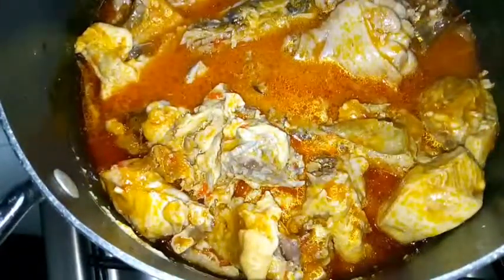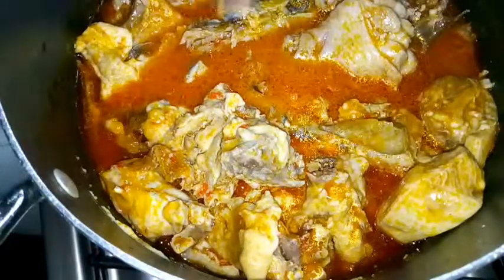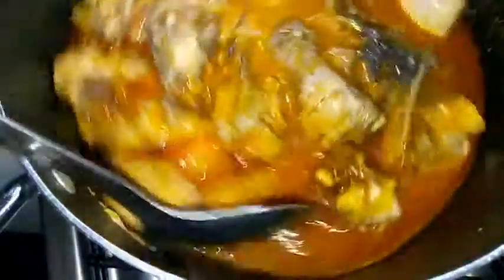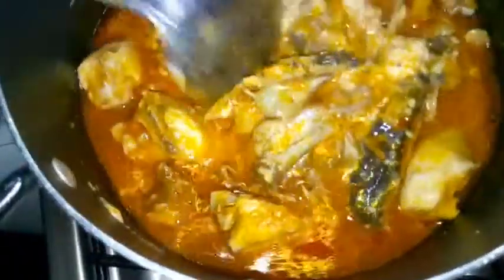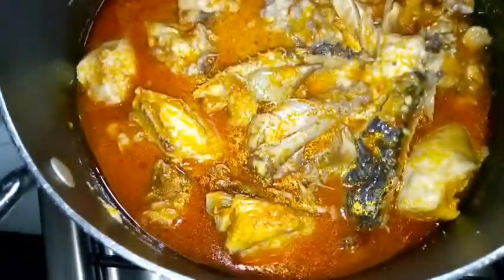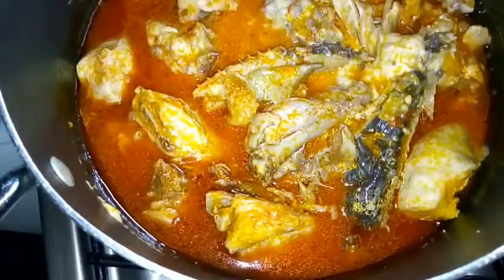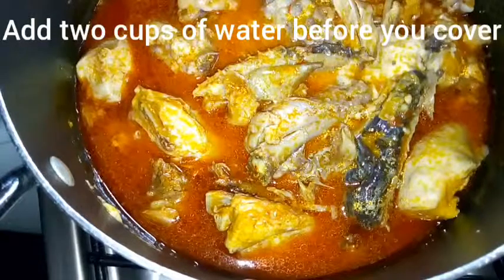It depends on your choice — if you want it to be thick, you can make it thick, but I really don't want it to be too thick. I'll show you the consistency when I'm done. I'm going to cover this right now and allow it to cook.